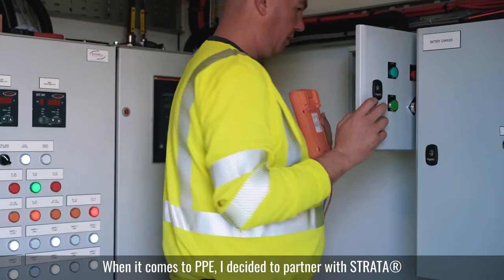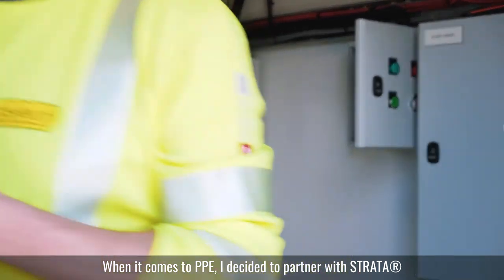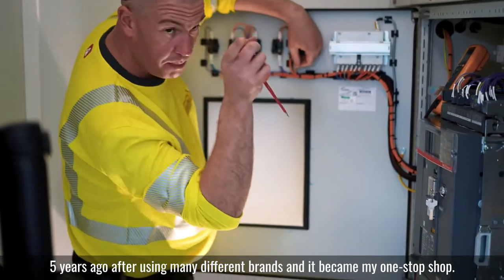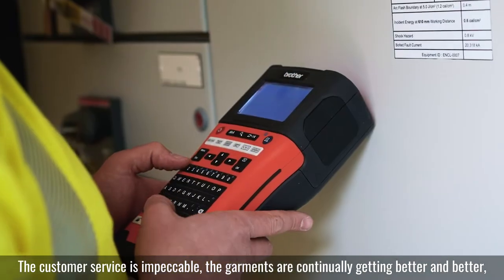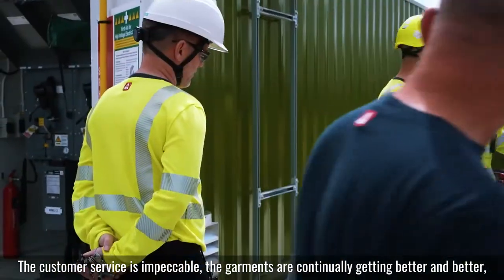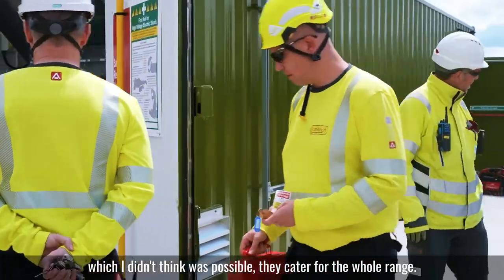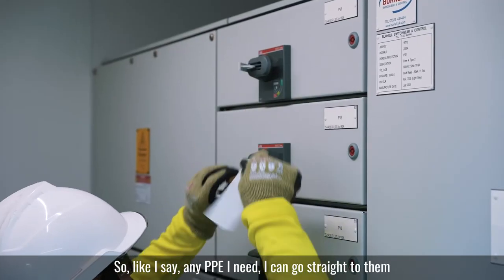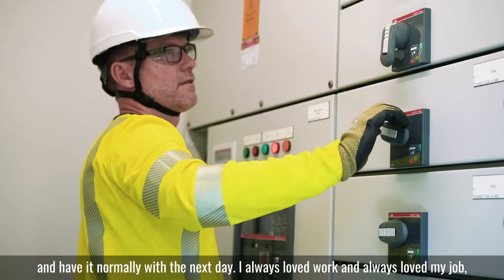When it comes to PPE, I decided to go with Strata. Four or five years ago, after using many different brands, it became my one-stop shop. The customer service is impeccable, and the garments are continually getting better and better, which I didn't think was possible. They cater for the whole range, so any PPE I need I can go straight to them and have it normally within the next day.